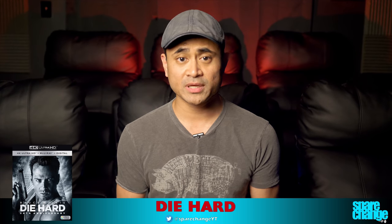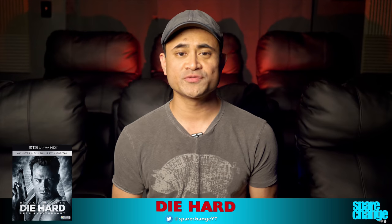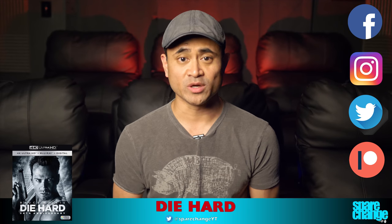I'll leave a link in the description down below if you want to pick up this disc — it does help out the channel by using those links, which helps us bring you more reviews like this. If you found the video useful, give us a thumbs up and be sure to check out our social media links. If you're not a subscriber, hit that subscribe button. We'll see you guys again in the next one.